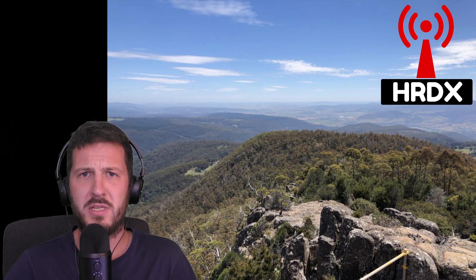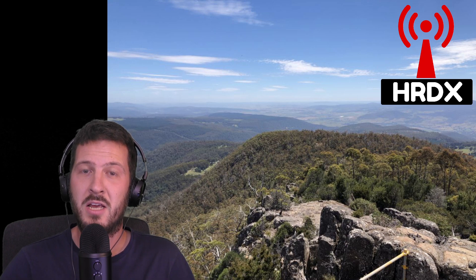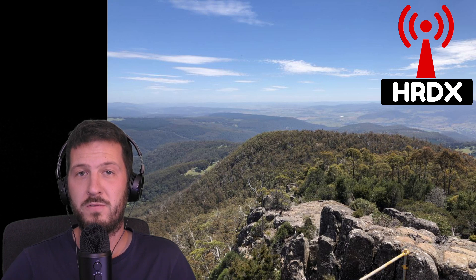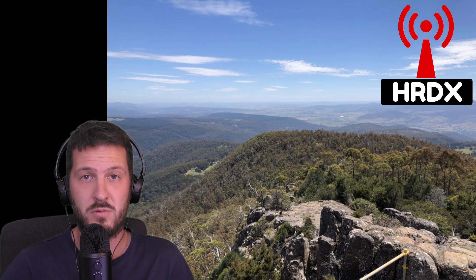A few amateurs have made comments to me that they use this station quite regularly for propagation and have found it quite useful, and they've also said that they're willing to help out. If you do feel like you would like to donate towards fixing this remote setup, please see the link below in the description and I would appreciate any such gestures.